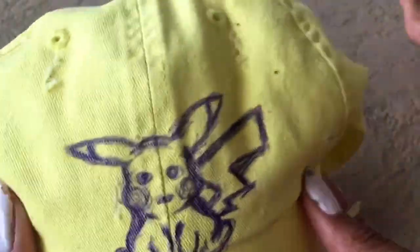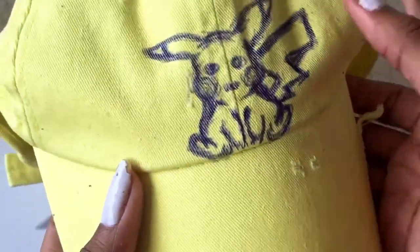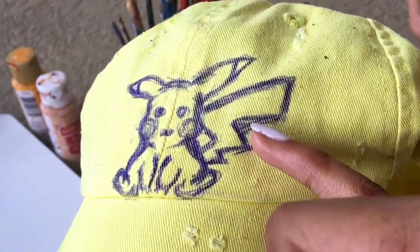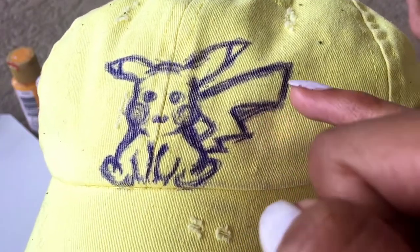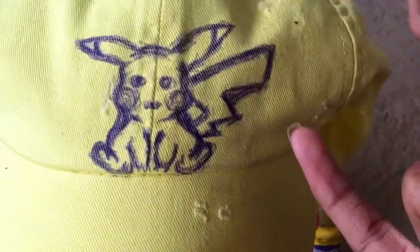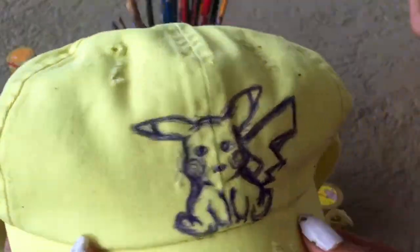All right y'all, so this didn't come out too bad actually for like a pen job. I really should have gotten a pencil but whatever. This is a mistake right here that's outside the line — I'll probably be able to get that off, but it's just more annoying. I can either cover that up with paint the same color as the hat, or see if I can get the ink off. We'll worry about that at the end. The outline came out pretty nice and I'm happy with this, so let's keep going.